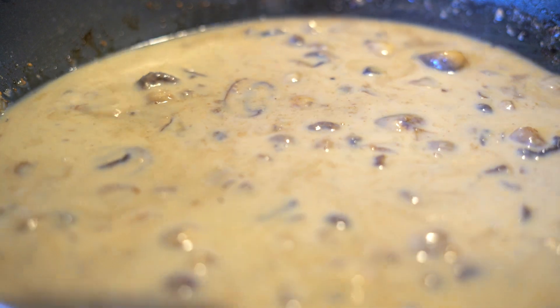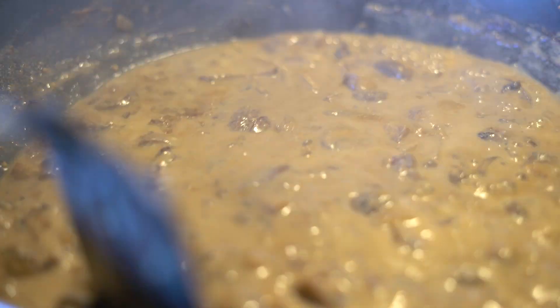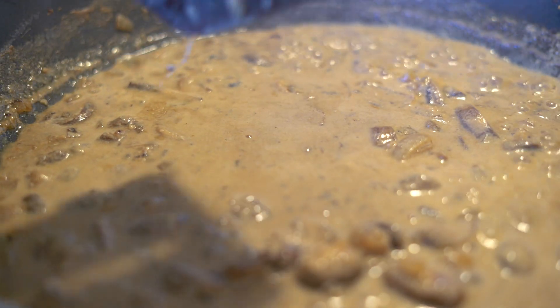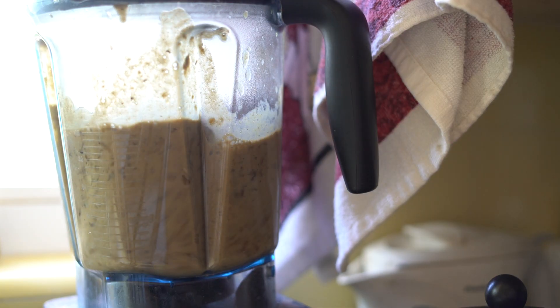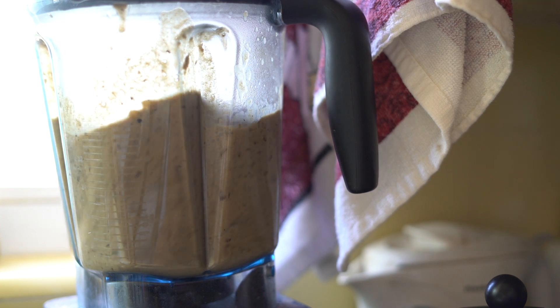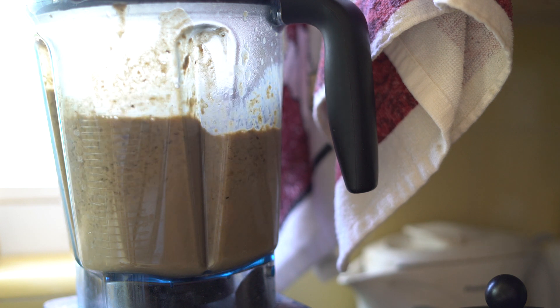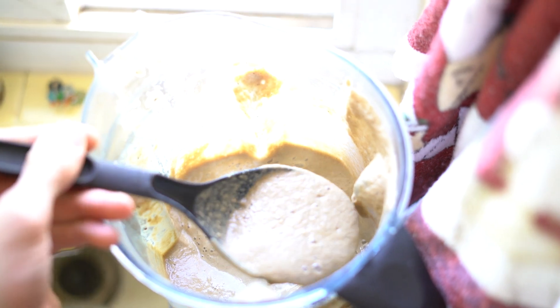As they would say on the Food Network! So it's boiled down for about four or five minutes and it's gotten a little bit thicker. It's also got this beautiful brown gravy-like color to it. Now we're just going to throw this into a blender and blend it up. Oh my gosh, it smells so good - look at this!